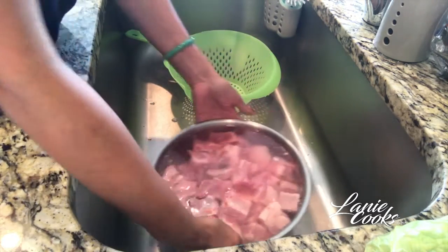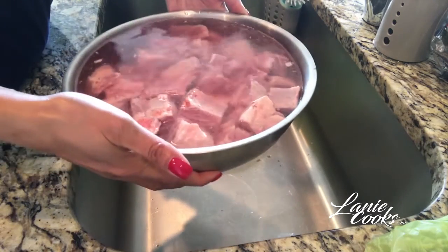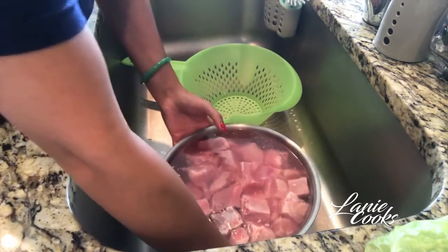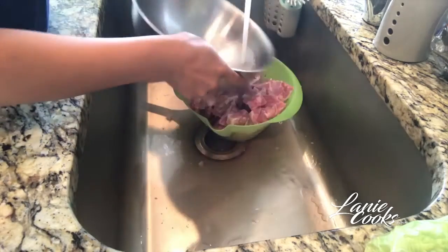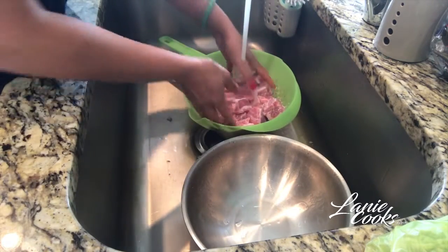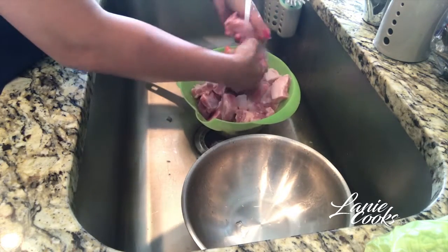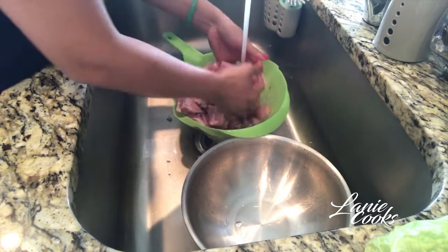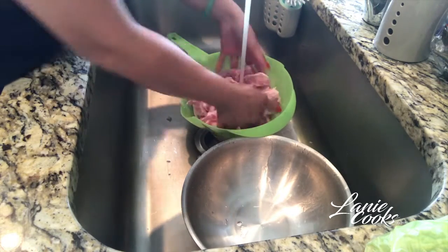My ribs have been soaking for about 15 to 20 minutes, and as you can see all the impurities have come to the surface. We're going to drain it, rinse it, and then let it dry. I'm going to rinse it under some cold water. I've got my strainer here, and I'm going to rinse the impurities out and leave it in the strainer so all the water can drain out before I add the meat to my pot.